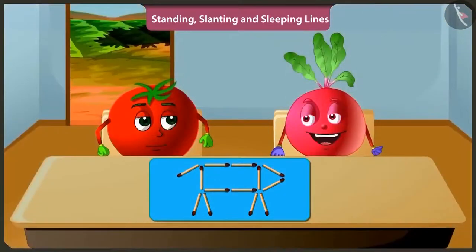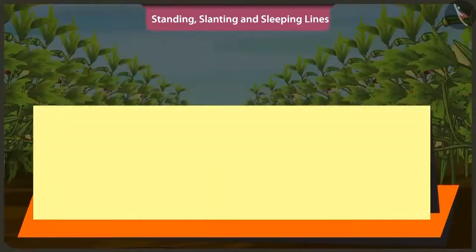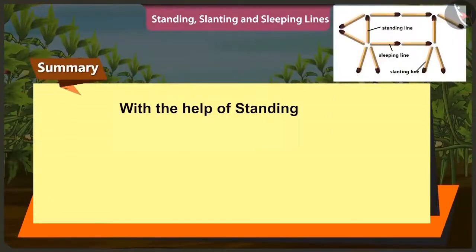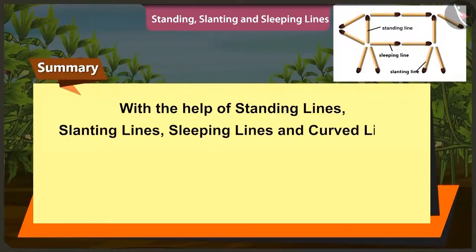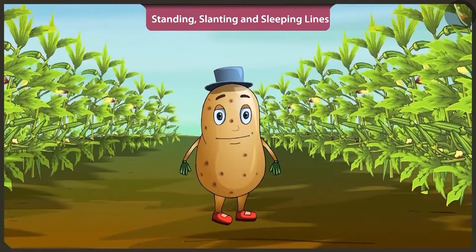Well done. Children, hopefully through this video, with the help of straight lines like standing lines, slanting lines, sleeping lines and with curved lines, we learned to make rangoli and solved puzzles also. In the next video, we will learn about heavy and light things using a simple balance.